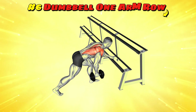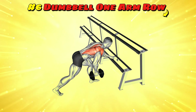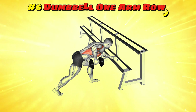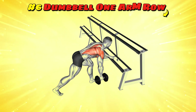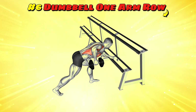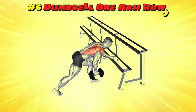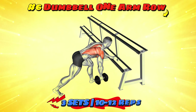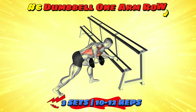Workout number six: dumbbell one arm row. Imagine rowing away from a sea monster in your little boat. Bend over at the waist with a dumbbell in one hand, other hand on a bench for support. Pull the dumbbell up to your side, elbow skimming past your torso as if pulling the oar to escape the monster's grasp. Lower with control, like gently placing the oar back in water to avoid a splash. Three sets of 10-12 reps on each arm will ensure you escape unscathed.